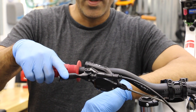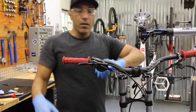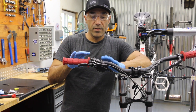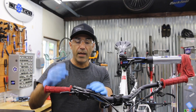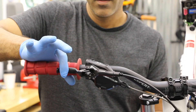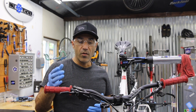If you wake up the next day and this lever goes to the bar, definitely do a bleed — too much air is in the system. Another good test: hang it up with the front wheel up in the air so that the lever is up in the air. If you walk out the next day and hit the lever and it goes all the way to the handlebar, you definitely have air in the system. Definitely do a bleed, don't put that off.